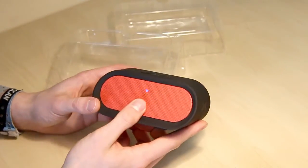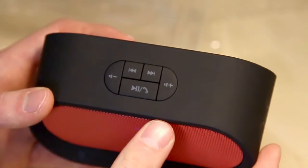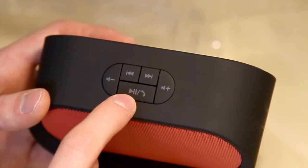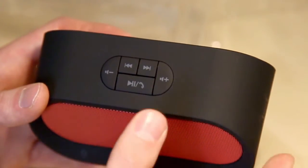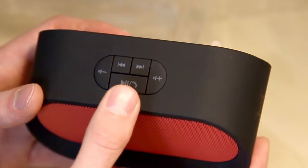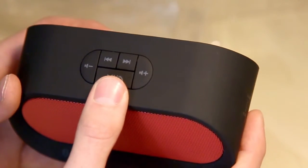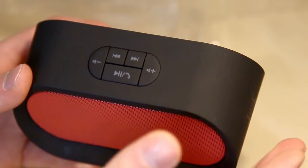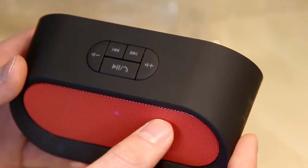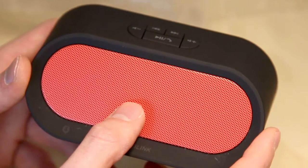Flicking the on/off switch, it comes on and you can see a little blue light flashing because it's looking to be paired. On the top of the device we have volume down and volume up, previous track, next track, play/pause, and a phone button. The cool thing is it has a microphone built in so you can use it as a hands-free device — very handy for when your phone is in another room. I'll pair it up with my phone and test it out.